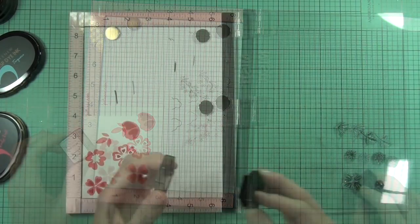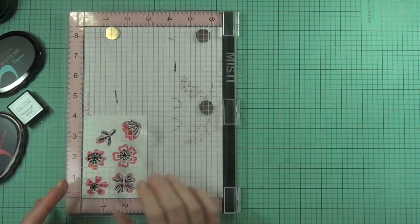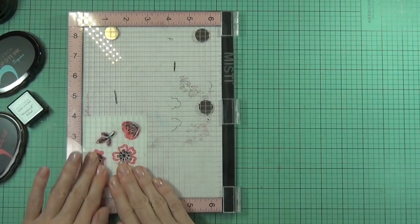The next layer is the center of the flowers, and I'm just using permanent black to come in and stamp all of those as well.